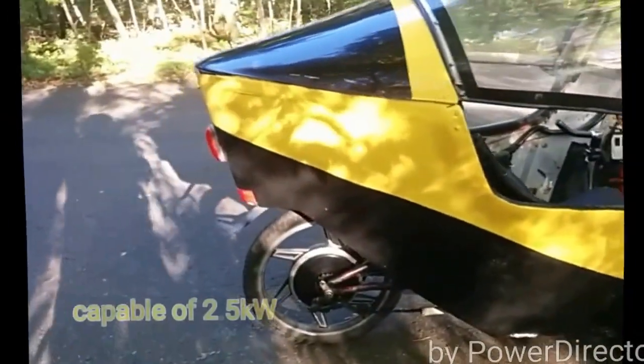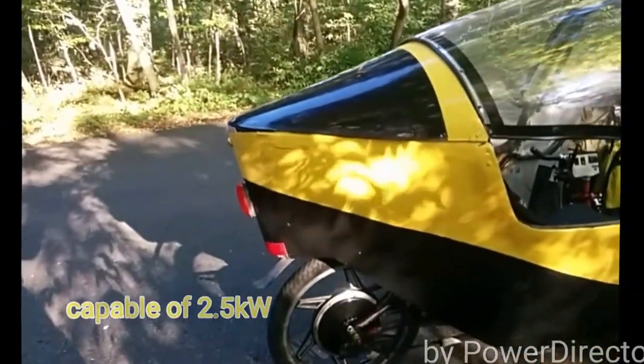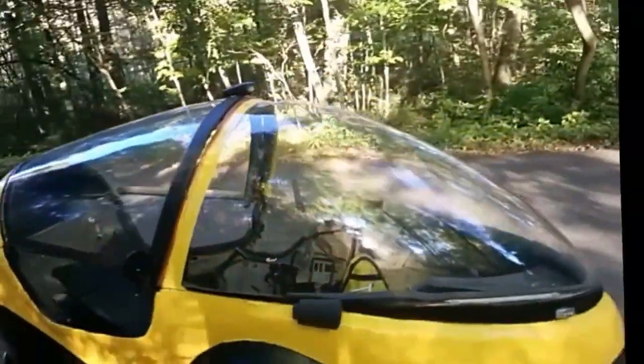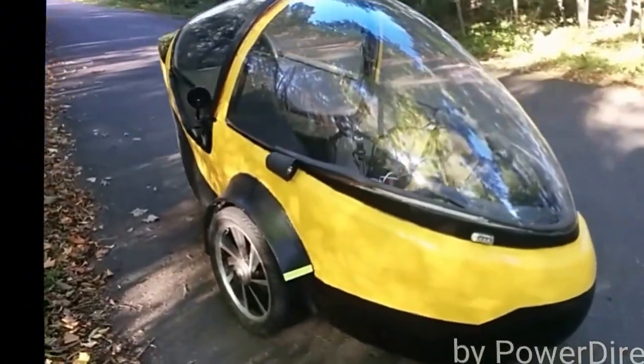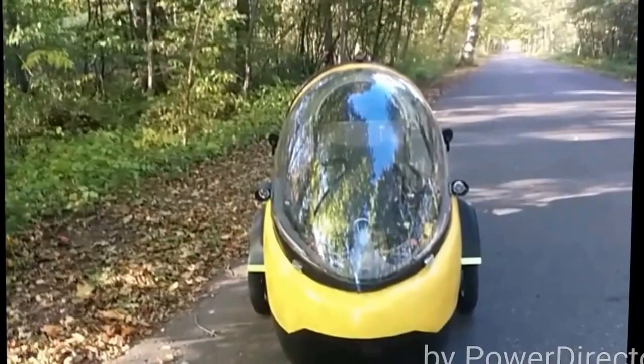I've added mag rims to the front and to the rear. I have a different motor on the rear — a little more powerful. Added some extra lights. Changed the suspension a little bit. But for the most part, it's the same vehicle.